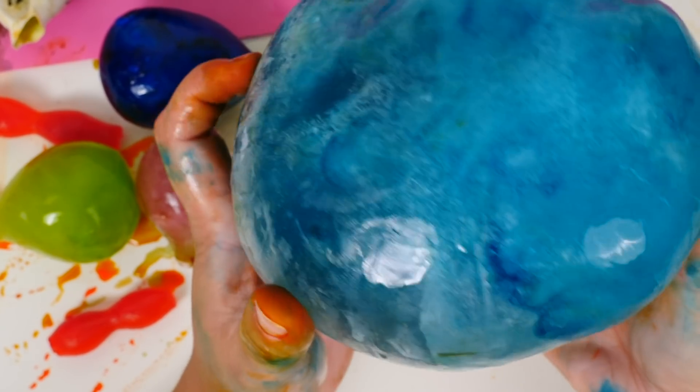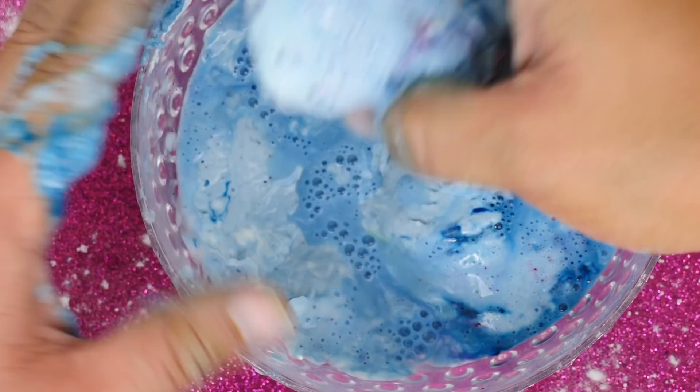Oh, you can hear it popping! Oh my gosh, this is so cool, and you can actually feel it when you squeeze it in your hand — it is fizzy! Let's see how it bounces.